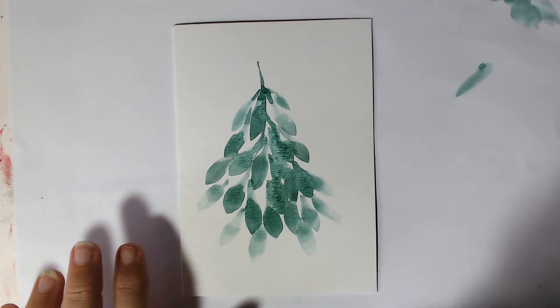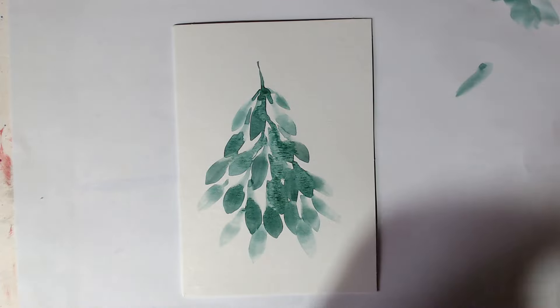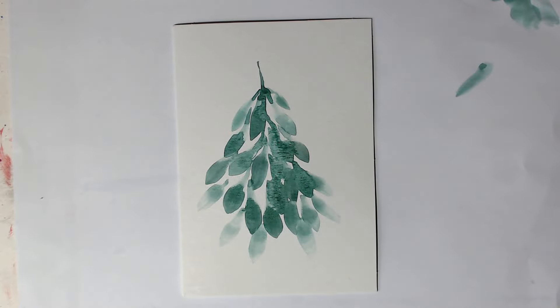This card, as you can see, is very, very simple. We're going to come around now and pick up our smallest watercolour brush and use the point of it to kind of create a little bow at the top. I'm going to use red again, as we did before with the berries.